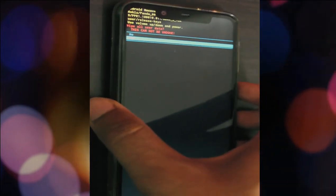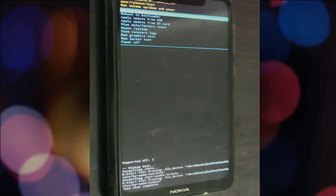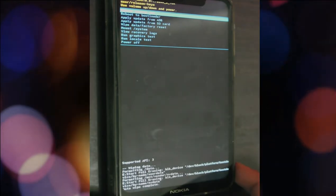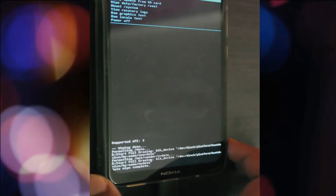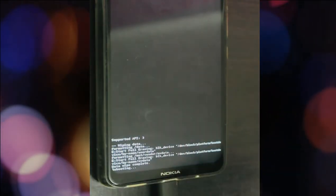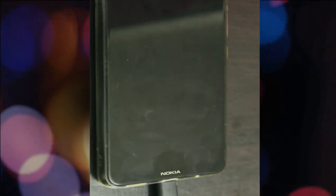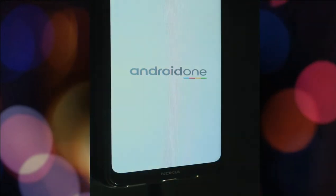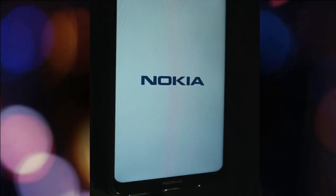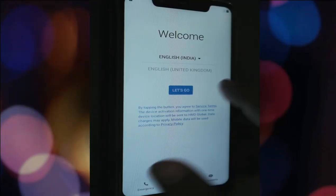If you have taken backup everything to your Google account, you can restore everything back from Google. It will say wipe is complete. Don't hurry into any additional steps — just wait. It will only show rebooting. This process will take a little longer time because it has to wipe the data and set the settings into default mode.